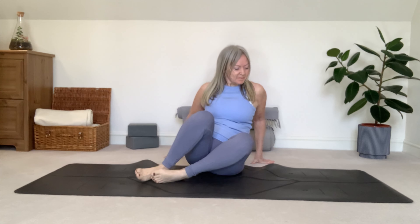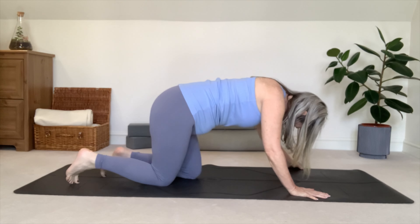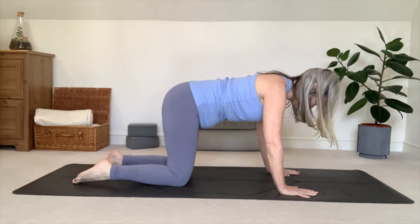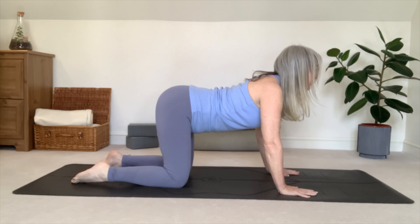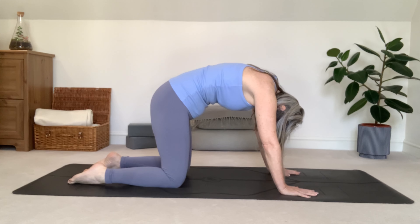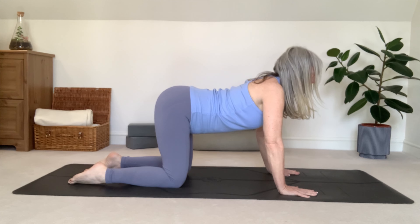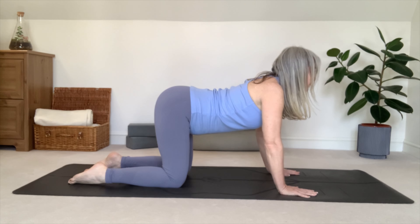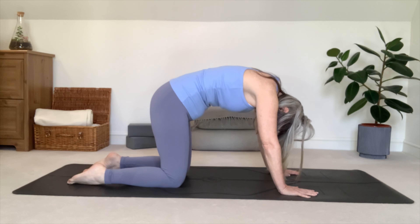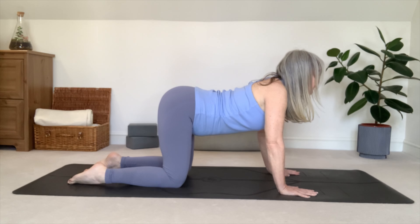Let's move on to our hands and knees, wrists under shoulders, knees under hips. Fingertips nice and wide. Inhaling, dropping the belly towards the mat and lifting your chin and chest looking forwards. Exhaling, round the spine towards the ceiling, chin to chest. Repeating cat cow twice more, syncing the breath with the movement. Make sure you don't collapse into your shoulders. Notice how this posture helps loosen tightness in our upper backs.